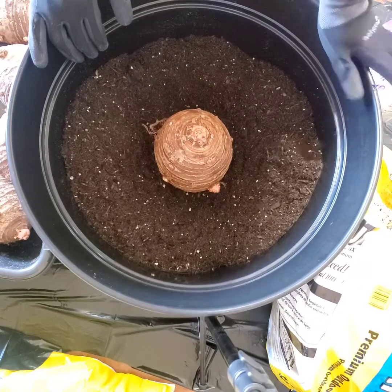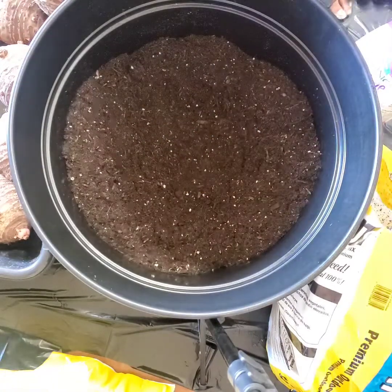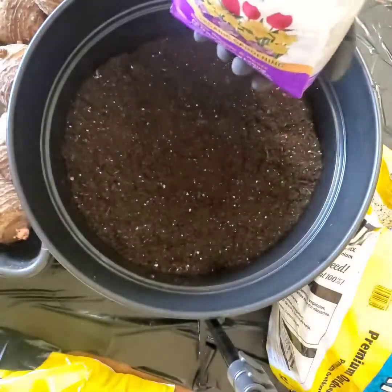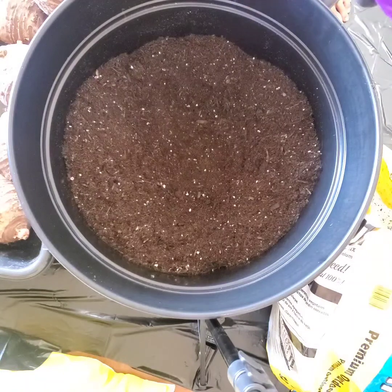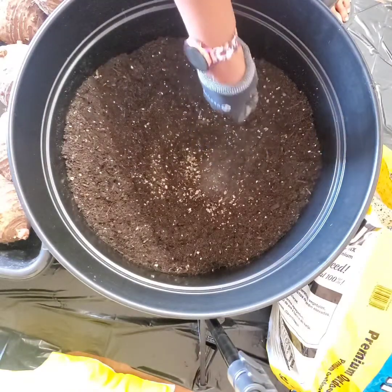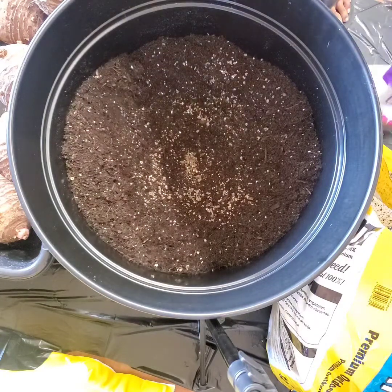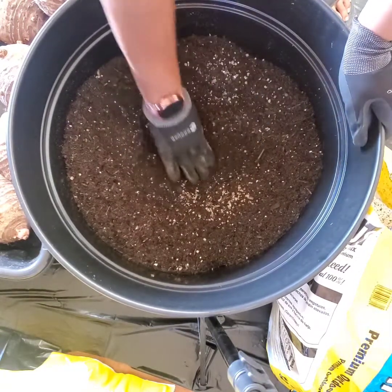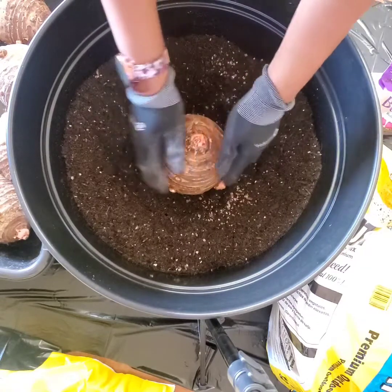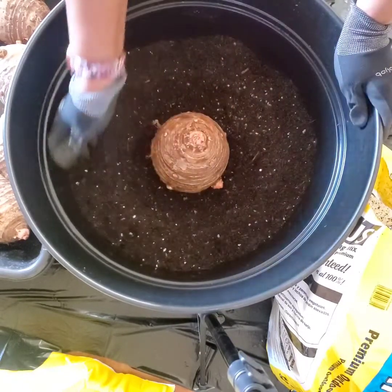You're supposed to cover the top of the bulb up one or two inches. Some people were leaving the tip out, but I'm not going to leave a tip out — cover that tip up. There's the Bulb Tone. You're supposed to sprinkle a teaspoon down where the bulb is going to be, then mix that up into the soil where you're going to place your bulb. See, I'm patting that in. Cover the tip — one to two inches of soil over the tip.